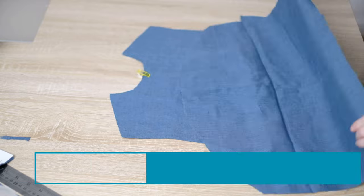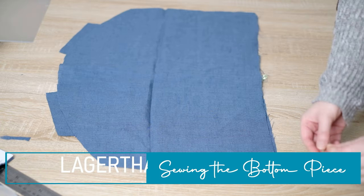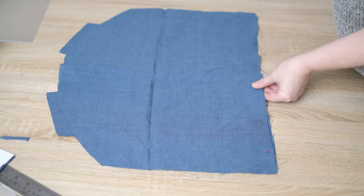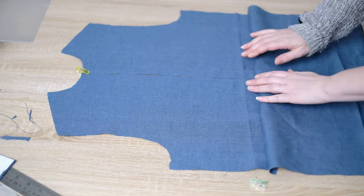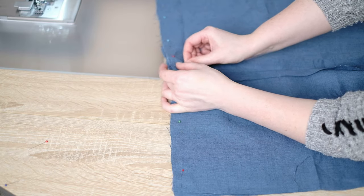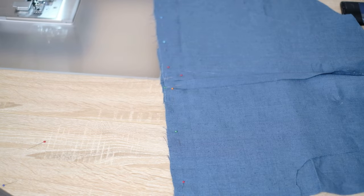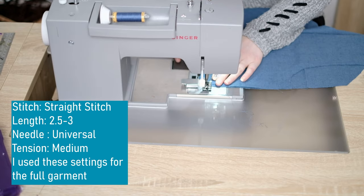I then take part B, which is the bottom part of the front. I flip it upwards and pin it on to both of these. I also put some extra pins just where the two parts of the top meet as I really don't want these parts to have any gap. So now I can sew these all together.